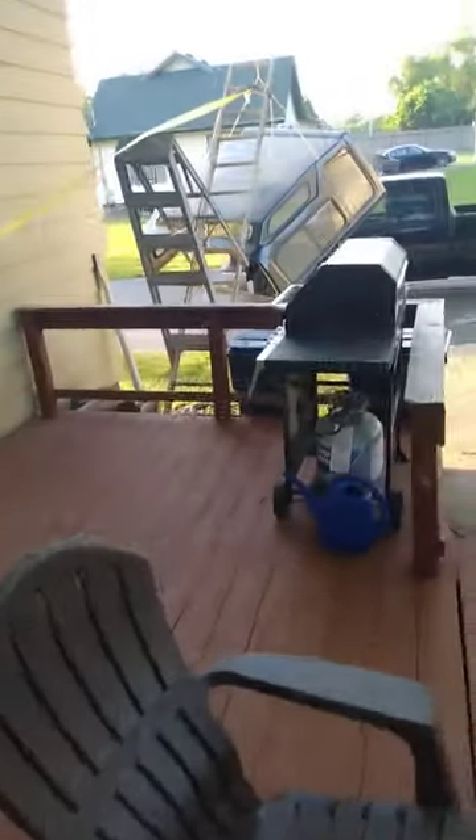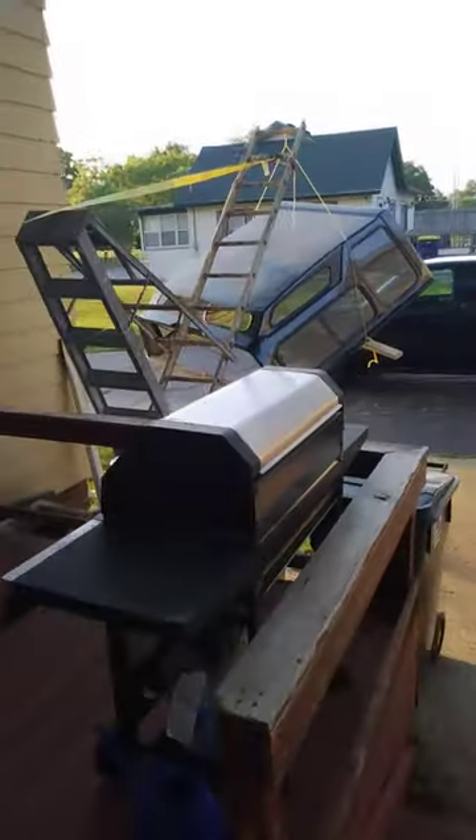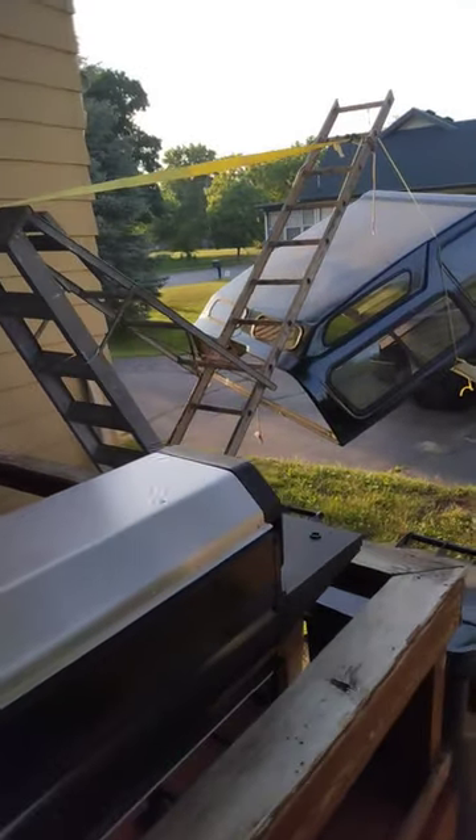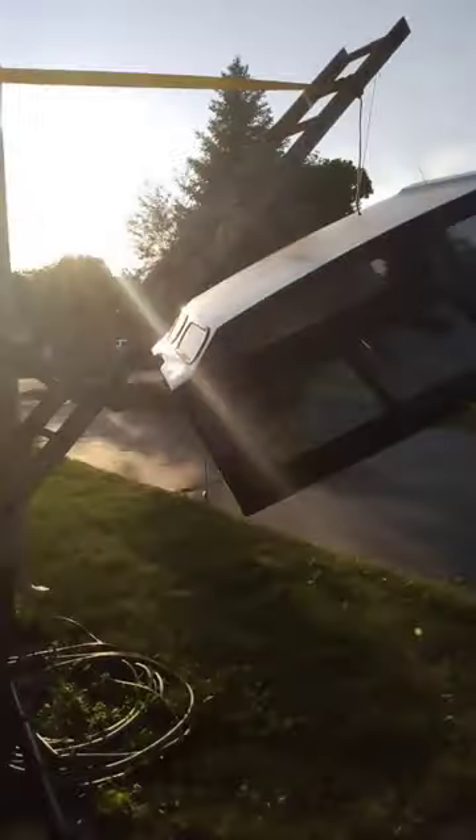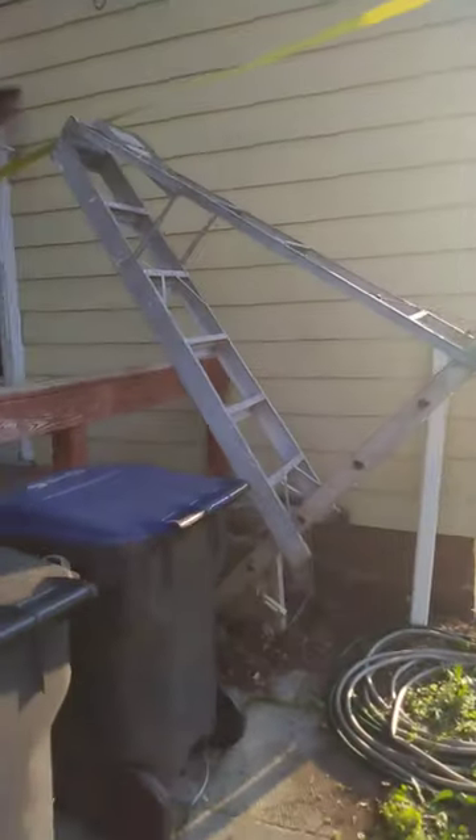Welcome to Patriot Contraptions Ingenuity. Today I built a crane to get the bed cap off of my truck using a couple of ladders. Worked out pretty well — I was able to lift the cap off all by myself, and then hopefully I'll be able to set it on the ground here.